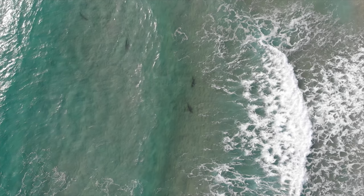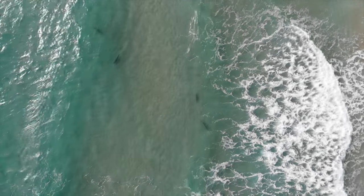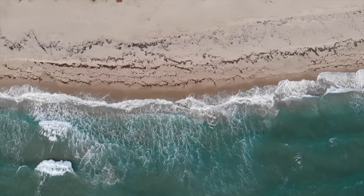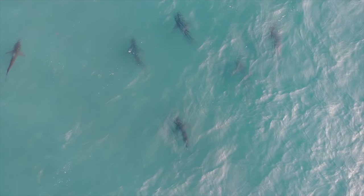Before you guys put in your two cents — I know these videos get a lot of controversy, especially because people have a soft spot in their heart for sharks — please keep in mind this is 100% legal. I'm going to post all the regulations in the description box below, and black tips are actually very plentiful in our part of the world. Without further ado, hope you guys enjoy this video.